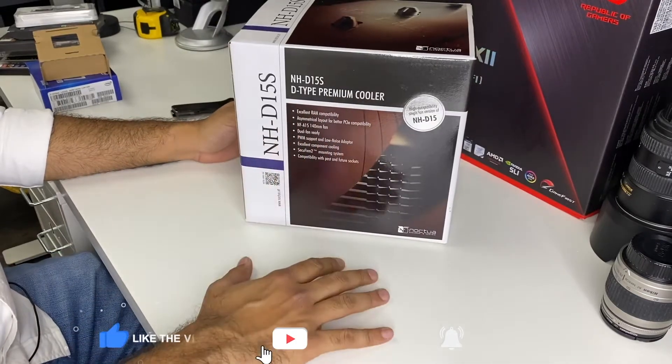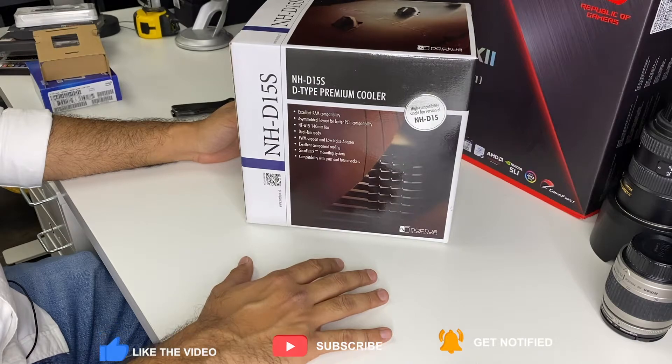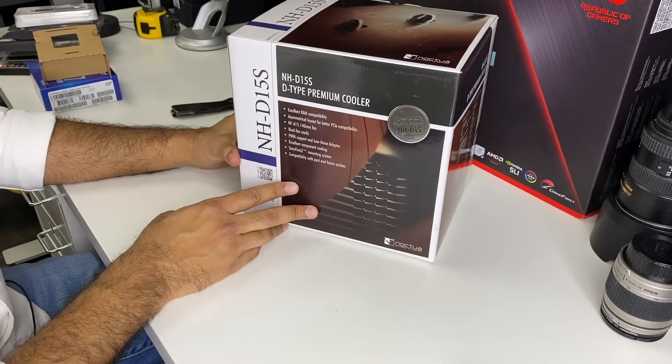What's up guys. In this video I am going to be unboxing the Noctua NH-D15S heatsink and cooler for PC CPU.